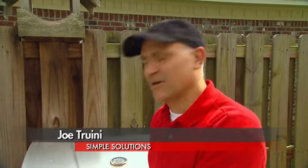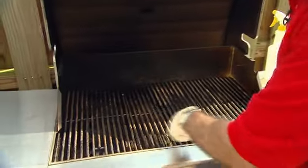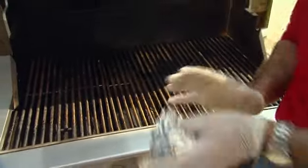No outdoor living space is complete without a barbecue grill. The challenge though is how do you keep them clean? It doesn't take too long before they look like this. Now you may have heard of this trick where you take a big wad of aluminum foil, crumple it up and use it to scrub the grill clean. That works pretty well,